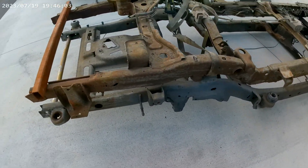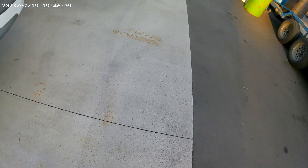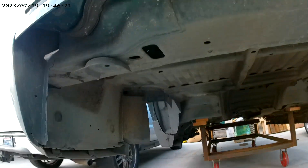Obviously one has coil buckets for rear coil springs and the other has leaf spring hangers and shackles for a leaf spring axle. As far as the body mounts go, GM was smart enough to stamp all the bodies for both chassis — so there isn't a separate 2500 body and 1500 body. They're both the same, and we'll climb under this 1500 Z71 to show you.